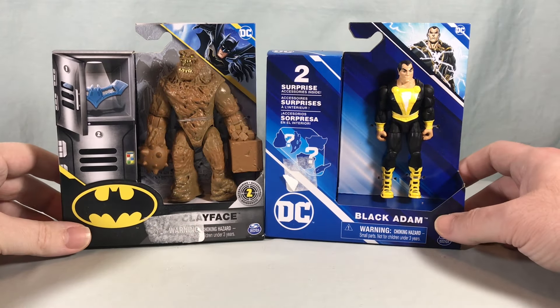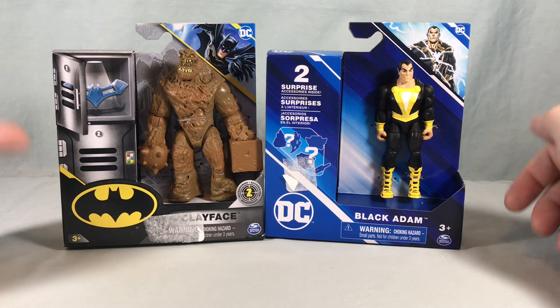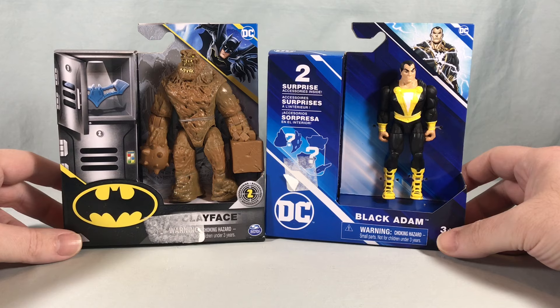Hello fellow collectors and welcome to Long's Toys. Today we are taking a look at Clayface and Black Adam from Spin Master's Batman and DC lines respectively — their lines of four-inch DC figures.